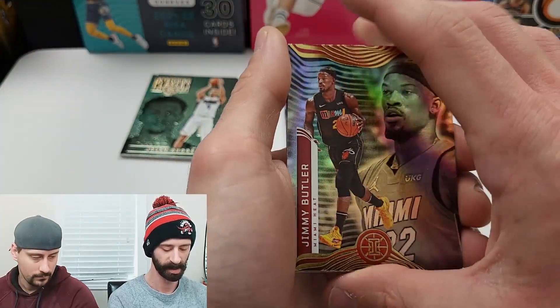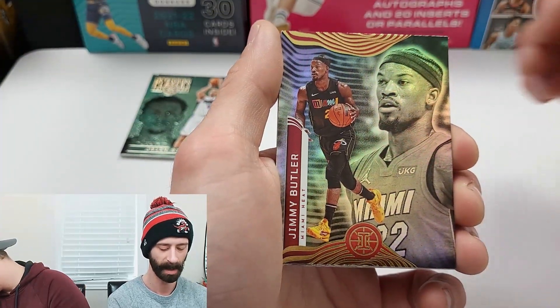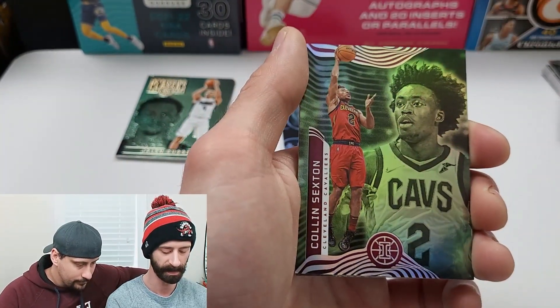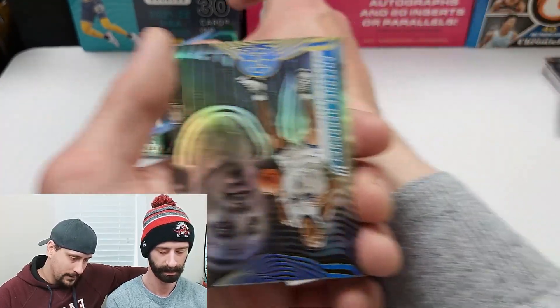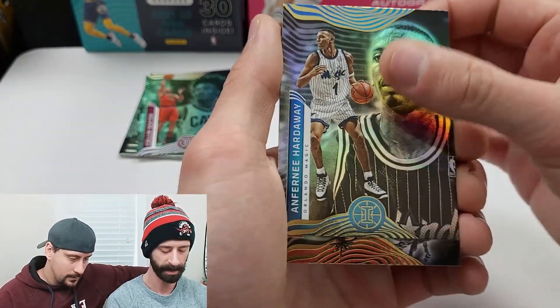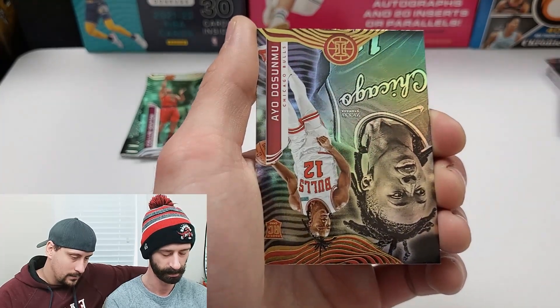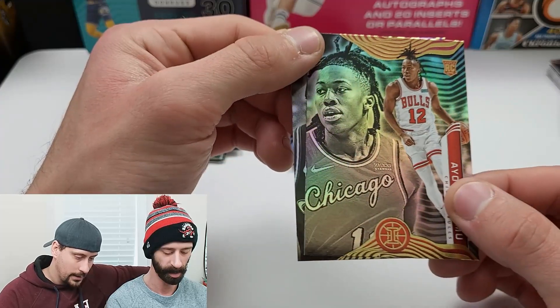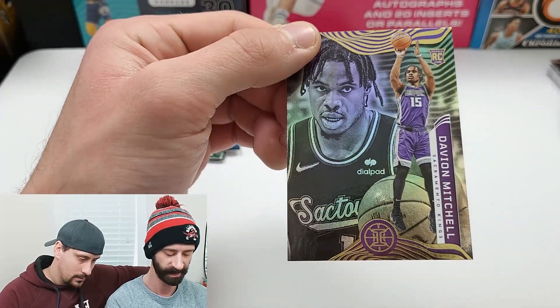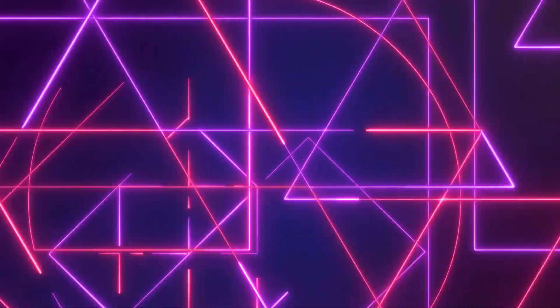Last pack of the second box — Jimmy Butler up top, Jonas Valanciunas right behind him. Colin Sexton — that's green. Hardaway, Dosumu, and rookie David Mitchell. And there you have it, guys — two blasters of Illusions.